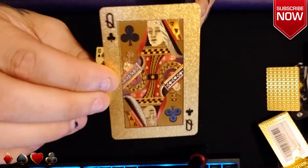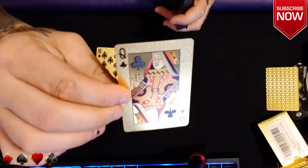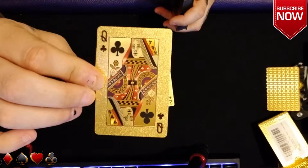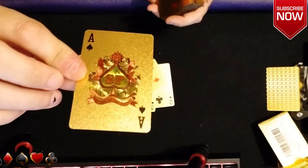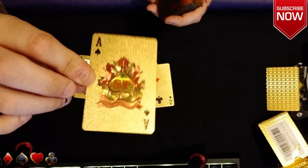Now we're getting into a face card — look at that detail. It is just amazing how much they put into these cards. There will be a link in the description to where you can pick up a pack of these. Here is the ace of spades — it says 'the lord of the cards.' There's a lot of foil going on, a lot of shiny, and we all like shiny.